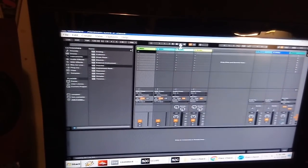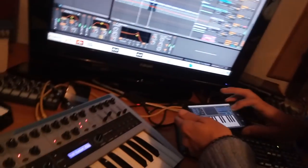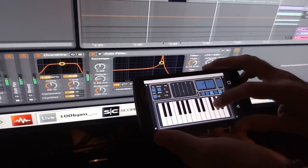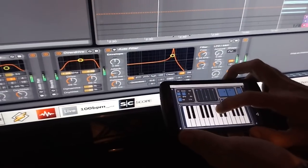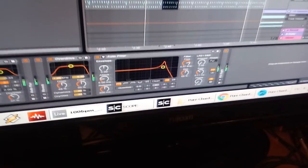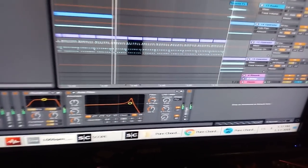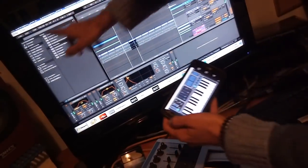I'm disconnecting the K Station now and opening Ableton Live instead. I have some project set up here - let's hope I saved the MIDI. I have a toggle set up to turn on the channel. I can also turn on the LFO and check the BPM.